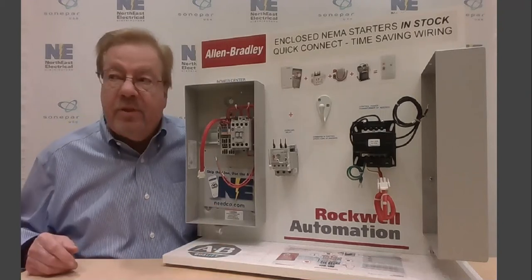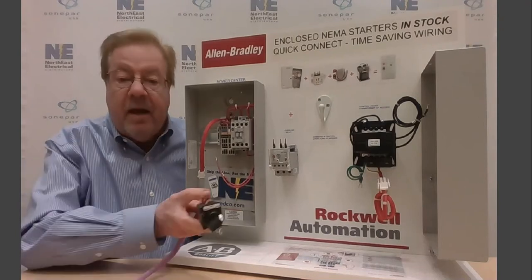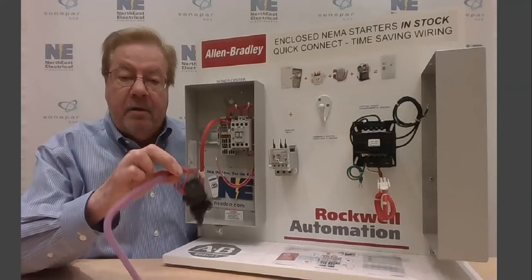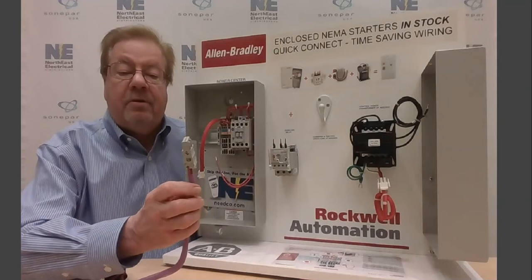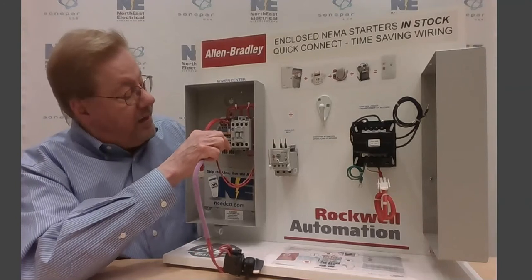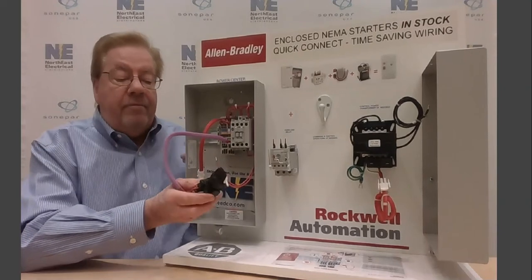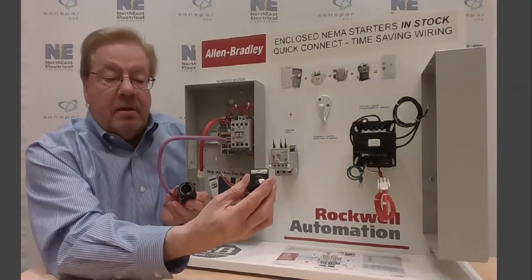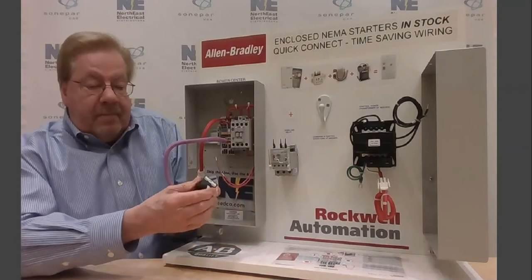Now it's time to outfit it with the control and indicating devices that you might need. For example, a hand-off auto switch — very common. As you can see, it's all completely wired, it's color-coded, and it's got the Snap-In technology connector. It's as easy as plugging it into the keyed terminal block and you have your hand-off auto, ready so that you can mount the selector in the front of the enclosure and then just connect it for a completed device.